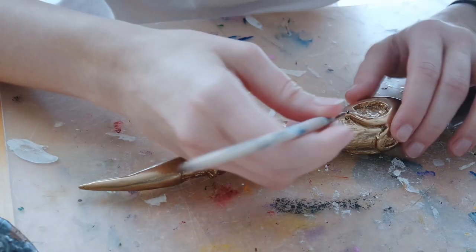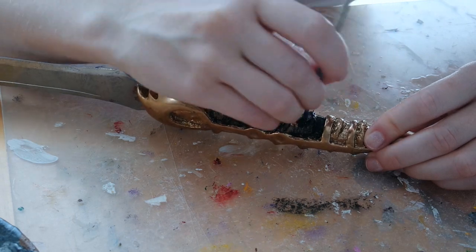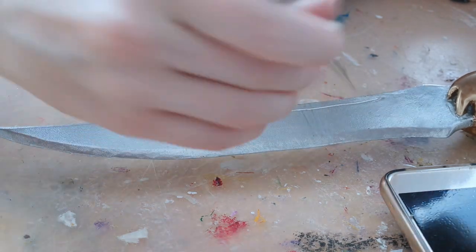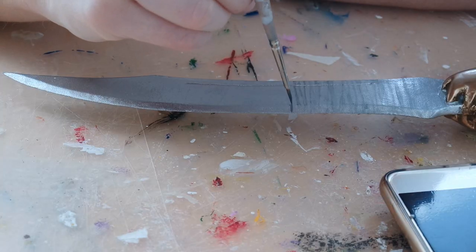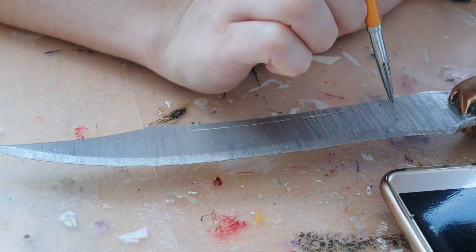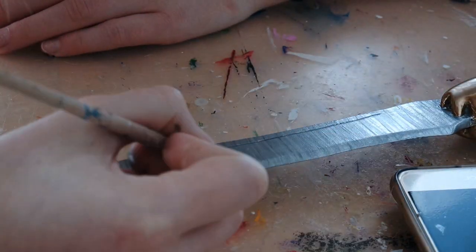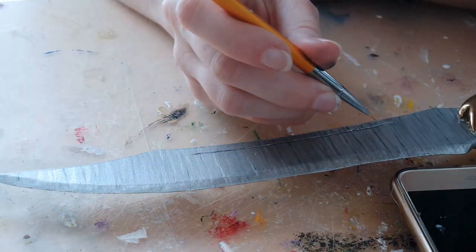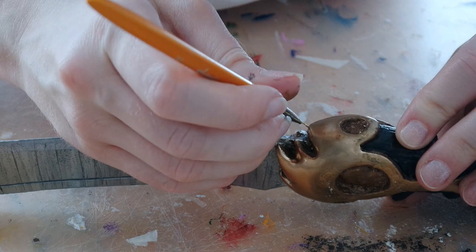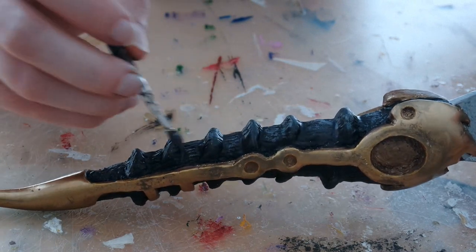At that point I already spray painted the blade and the handle, and I just decided to paint the rest with acrylic paint. Upon looking at dozens of references I realized that there is some kind of structure in the middle of the blade — it's Valyrian steel after all. Fun fact: I read that Valyrian steel is based on Damascus steel. I added more depth by setting highlights and shadows all over the dagger.